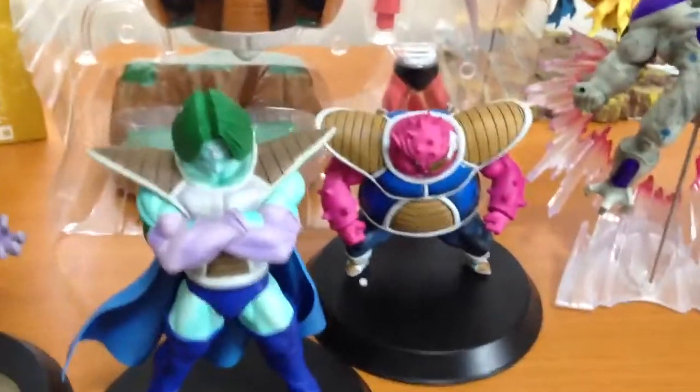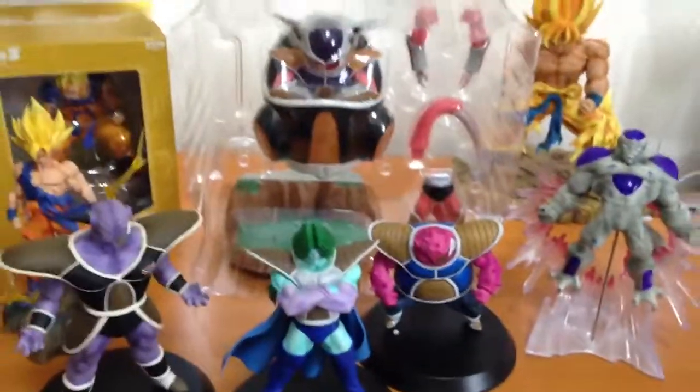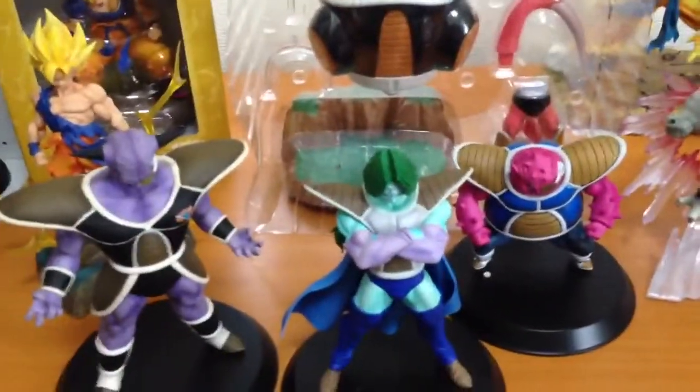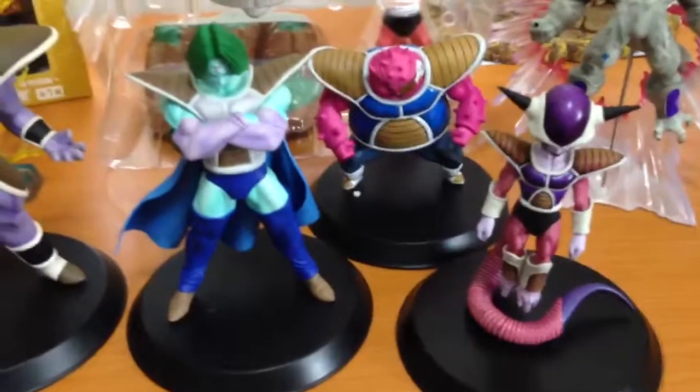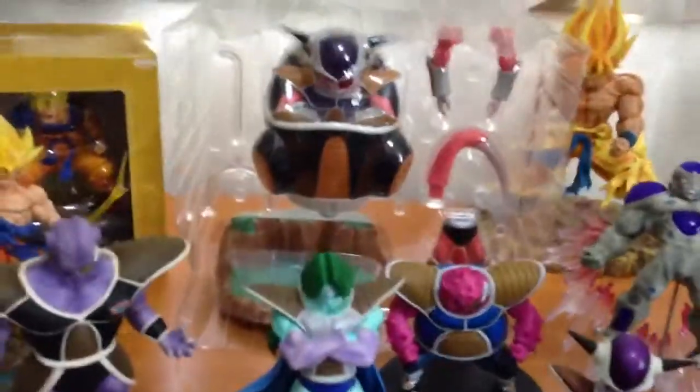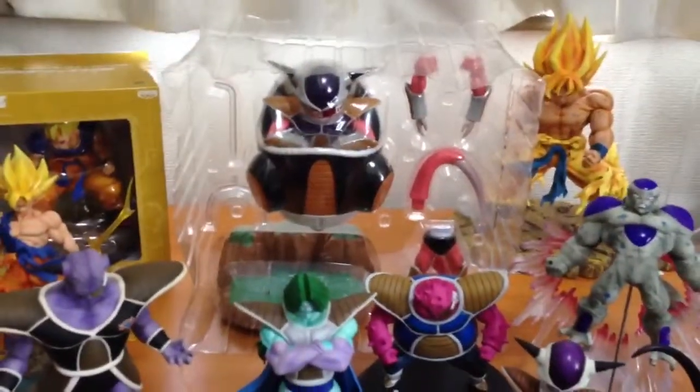That's a bit of a look at some of the Super Saiyan Goku and Freeza figures available. Of course there are more — First Form Freeza, Second Form Freeza, and lots of different ones you can get. But I think these are a few of the best ones. Thanks for watching.